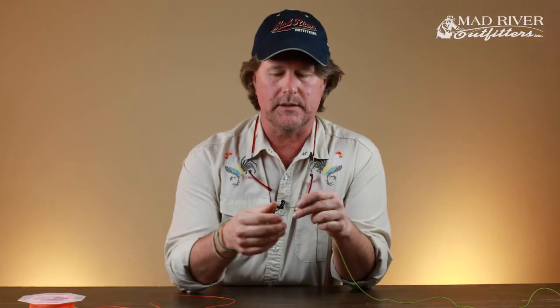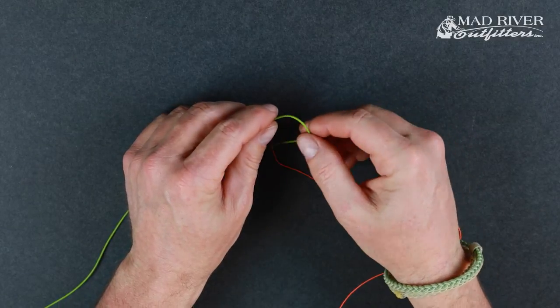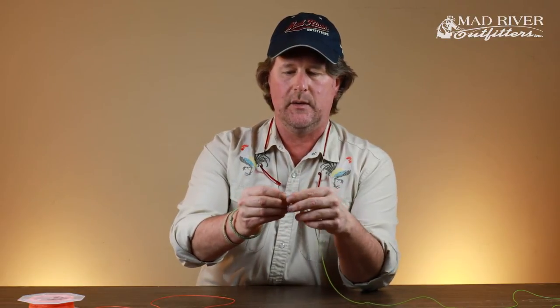There are other ways to do this, but I think the Albright knot works well — it's really never failed me and it's super easy. This green fly line right here is going to represent the bite tippet itself — again, either heavy mono or wire — and what you're going to do is double that up, which forms a little loop right there. Leave yourself about an inch or two.